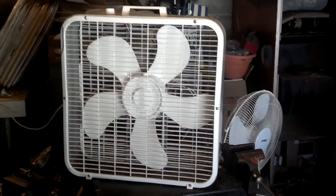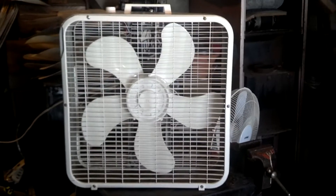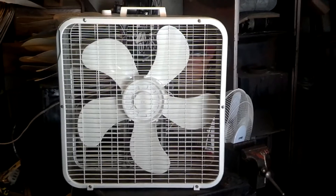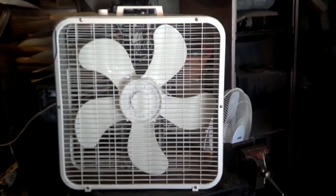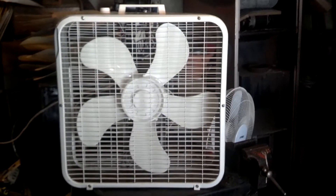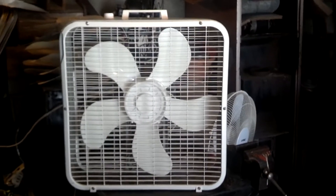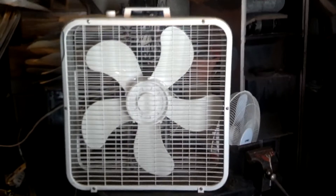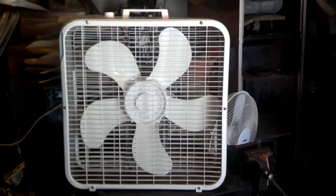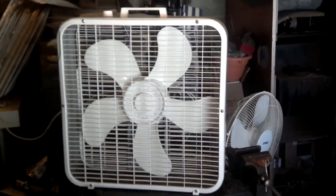Here we have a 1995 Lakewood 223. I got this in trade for a Cool Colors fan. I made a video about it when I first got it, and another one, but that video's gonna get replaced with this video. It's a 1995 model. I had one like this — it was in mint condition — but I stupidly parted it out.